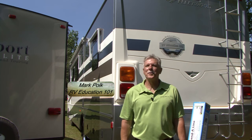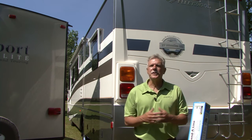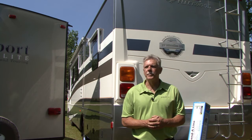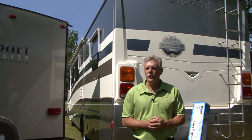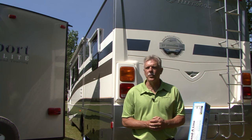Hi, I'm Mark Polk and I'd like to welcome you back to another RV DIY project series video. This video series was designed to show RV owners some easy DIY projects you can do on your RV and to demonstrate some cool RV products that help make all of your RV experiences more enjoyable.